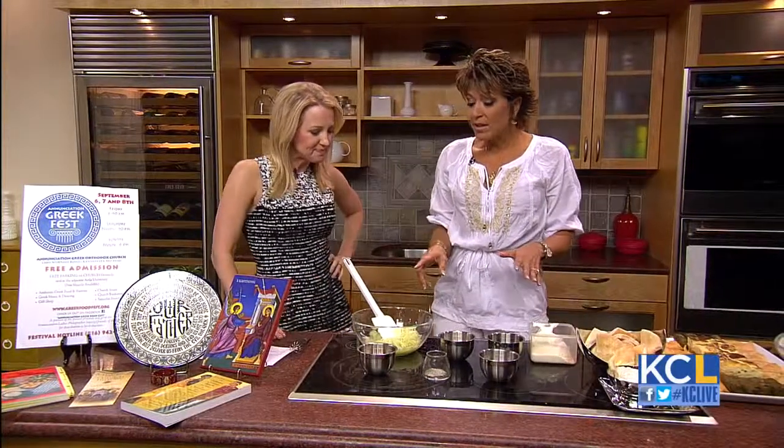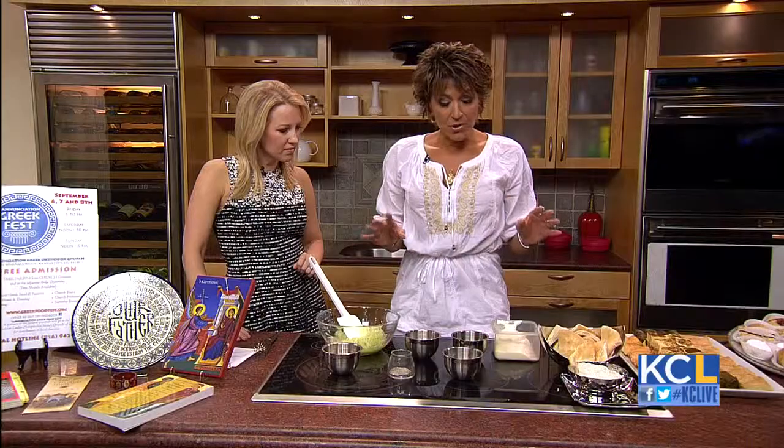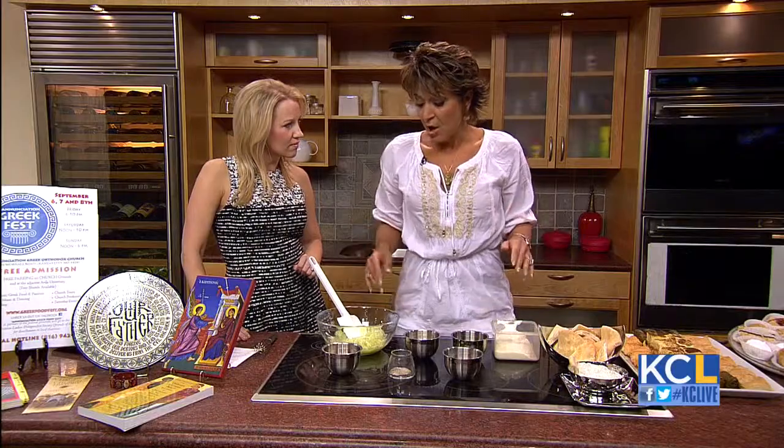How do you start? Well, tzatziki sauce is like the Greek version of ketchup — we use it with everything. So it's very simple. You guys can whip it up really fast and easy.